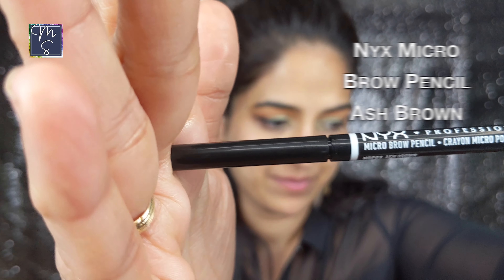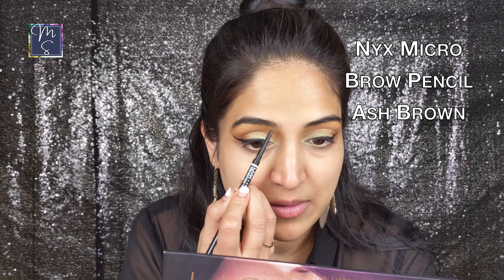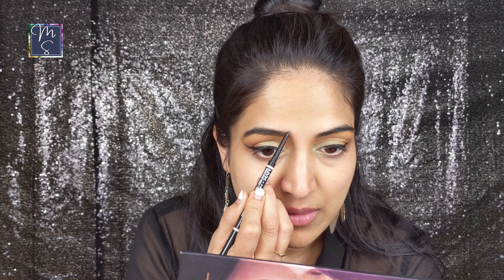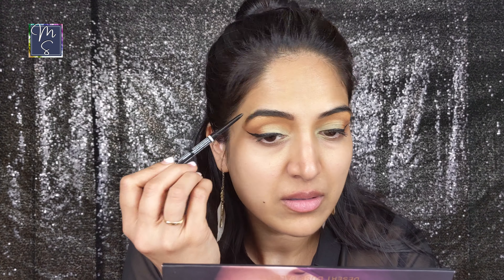There's one for oily skin — I can't remember its name but I'm going to link it too. If you have oily skin you can go for that. While my primer sets I'm going to use the NYX Micro Brow Pencil in the shade Ash Brown. I like the natural look for eyebrows, nothing over the top. I usually just fill in the sparse areas; I don't do an entire brow routine. I like to keep it super simple, super clean.